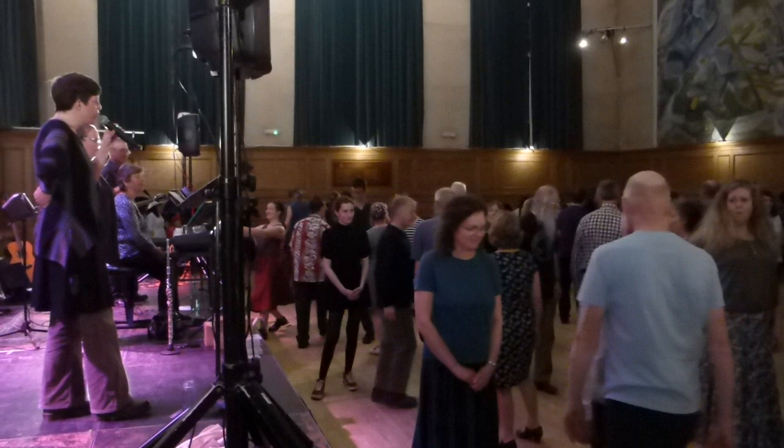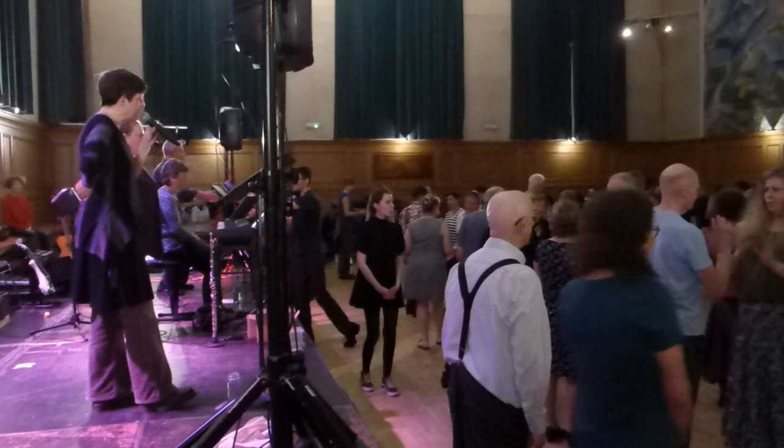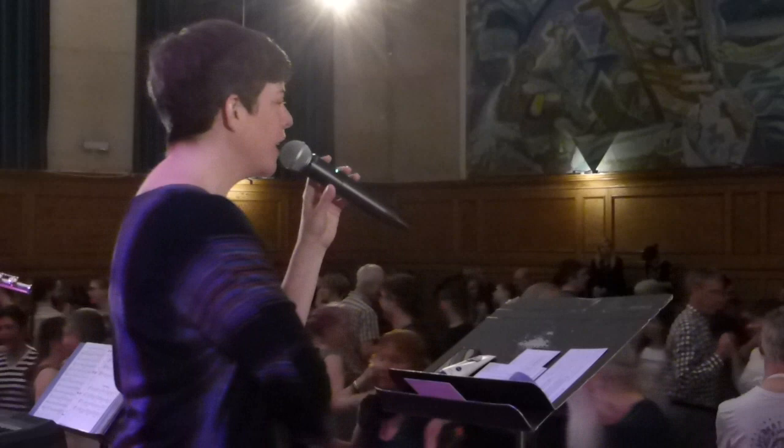Balance. Turn halfway. Chain by the left. And hey, left shoulder. Back to your partner.